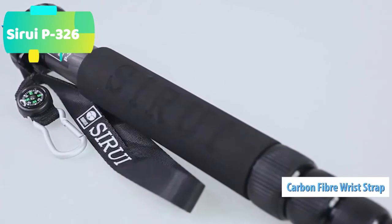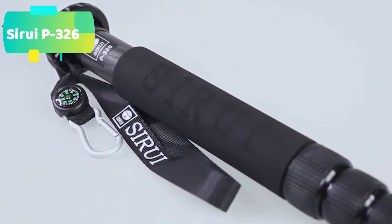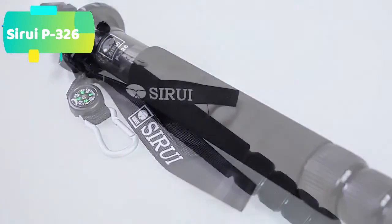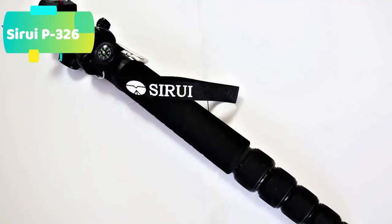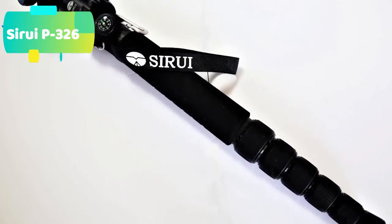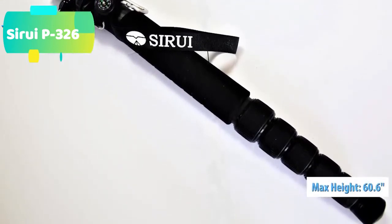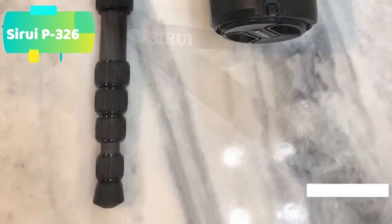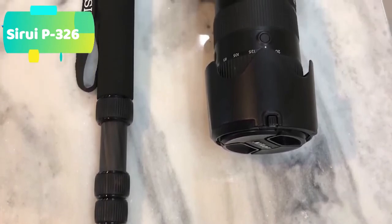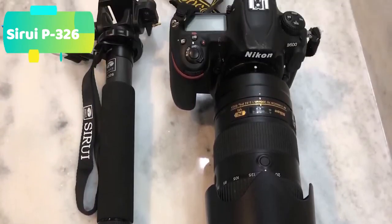Composed of 8X carbon fiber, the 6-section P326 weighs just 0.9 pounds and folds down to 15.6 inches, so the monopod is an ideal travel companion — compact, very lightweight, and ready to be set up quickly and easily. Extremely sturdy, the monopod supports loads up to 22 pounds. Via twist locks, its five-leg stages extend to a generous working height of 61.4 inches for comfortable eye-level operation for most users.